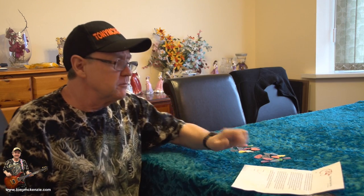I'm back. Today we're going to have a look at some Dragon's Heart guitar picks.